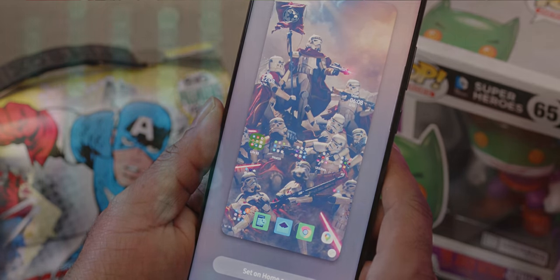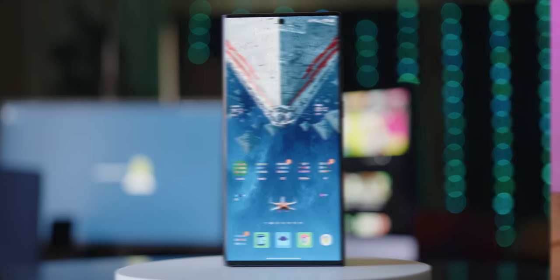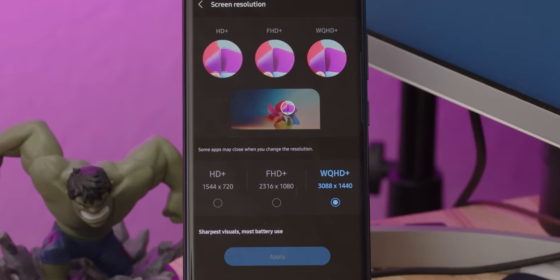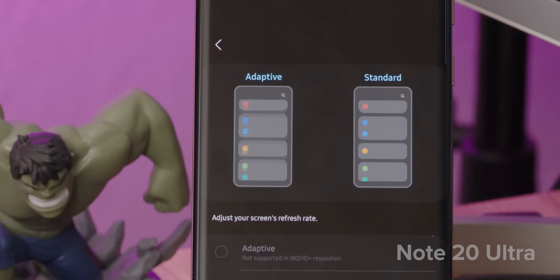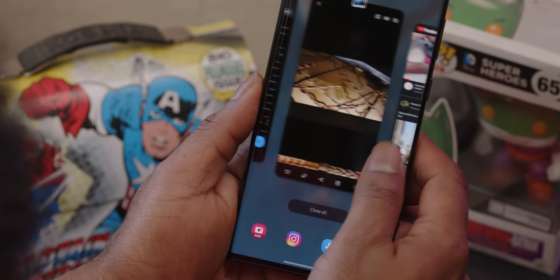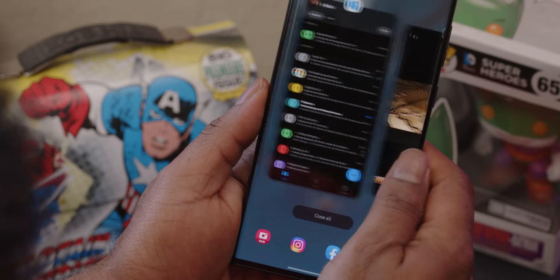Let's begin with the first thing you'll notice out of the box: the display. This Gorilla Glass Victus Plus Dynamic AMOLED 2X display measures in at 6.8 inches diagonally. You get the choice to run it at HD Plus, Full HD Plus, or its full 1440p WQHD Plus resolution. Running your Note 20 Ultra at its full resolution, you weren't able to take advantage of that buttery smooth 120Hz adaptive refresh rate. But this year, not only can you do so, but it's more efficient — unlike previous years' LTPO displays, this year's LTPO2 panel can scale all the way down from 120Hz to 1Hz.